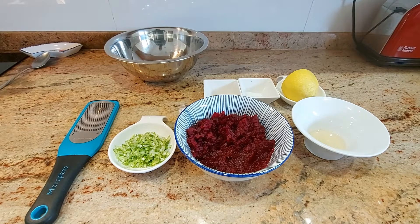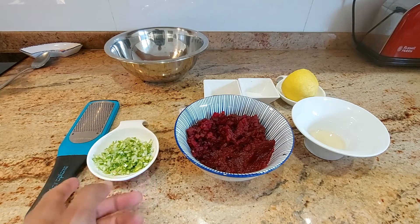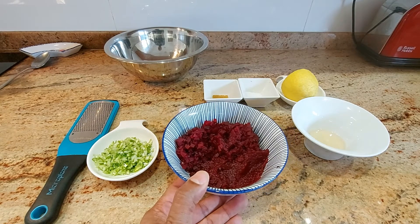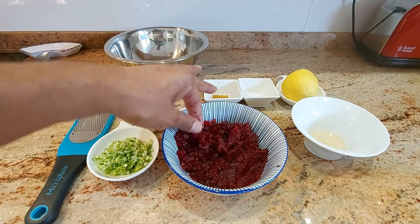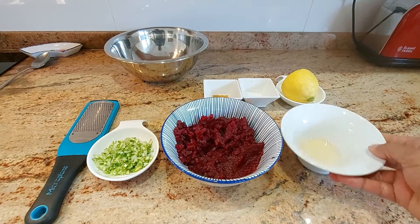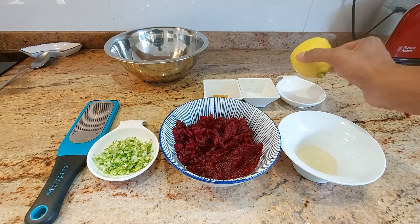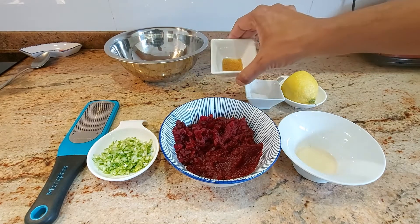What are we going to need for our beetroot relish? We're going to need one spring onion finely chopped, 250 grams of beetroot — half of it has been blended and half of it has been chopped finely. I like some texture in my relish. Two tablespoons of white wine vinegar, lemon juice as well as the zest, salt and brown sugar.